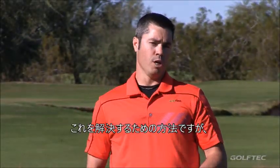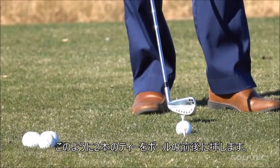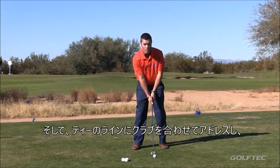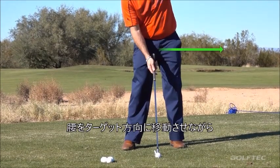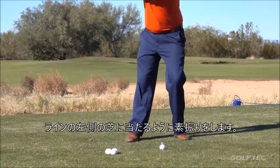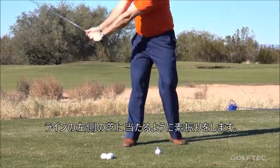A way you can help solve this is to set two tees up just like I have, with an imaginary line between them. Go ahead and address the line, and when you swing, try to move your hips towards the target. Do this a couple of times without a ball first and just recognize that you can hit the grass or the ground out in front of that imaginary line.